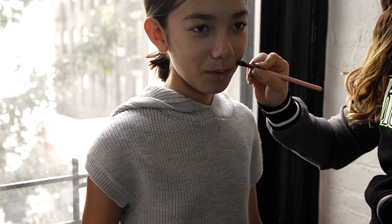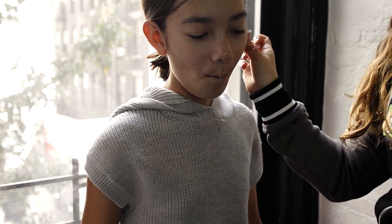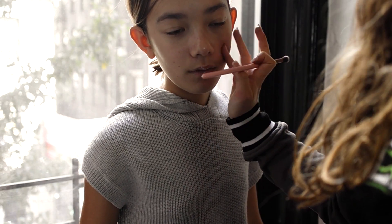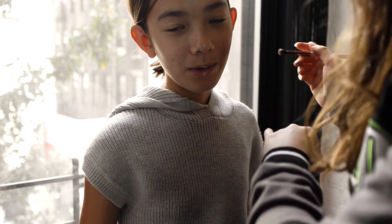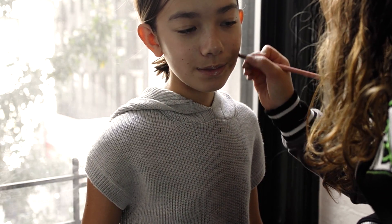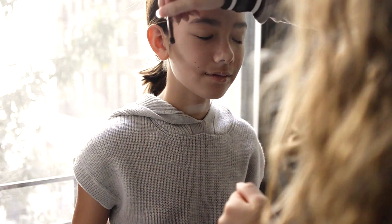Next, I'm going to start doing some contouring. I've gotten a shade darker than her skin tone, maybe even two shades, just to make it pop out a little more. I'm going just down the side of her cheekbone to really accentuate the high cheekbones. I'm using a really soft brush with the eyeshadow going down her cheekbones, and then a beauty blender to make it really smooth and blend in well.